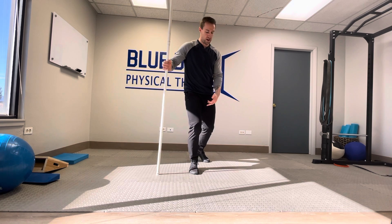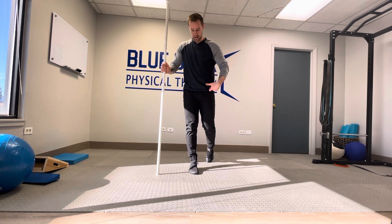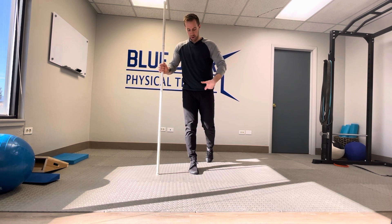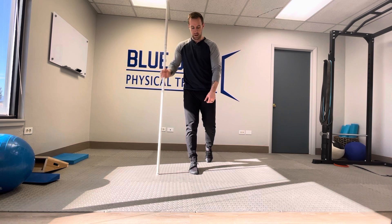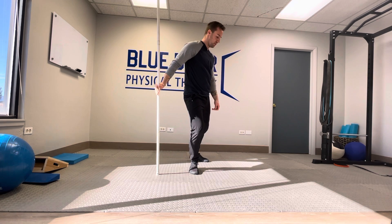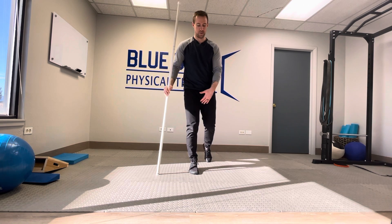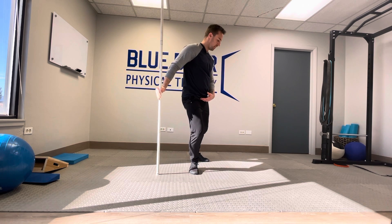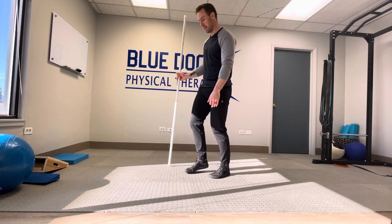And then as I drive back into extension, I'm going to internally rotate and end up with this side of my pelvis rotated towards that side of my body. And as I do that smoothly, going back and forth, I'm driving that knee into flexion and extension.